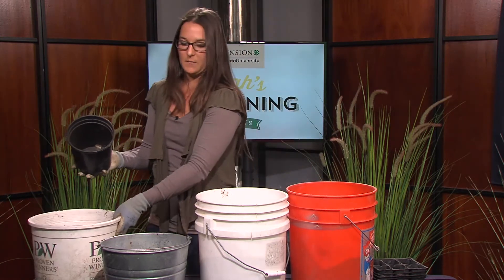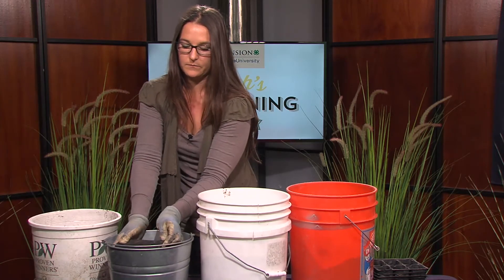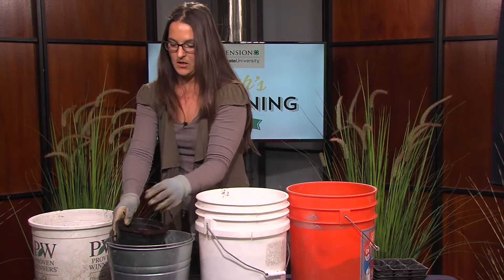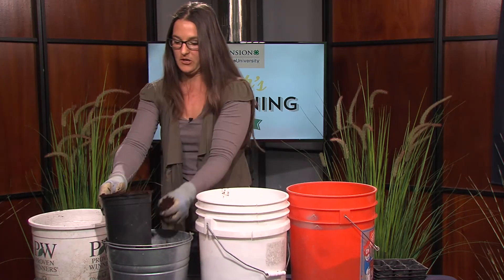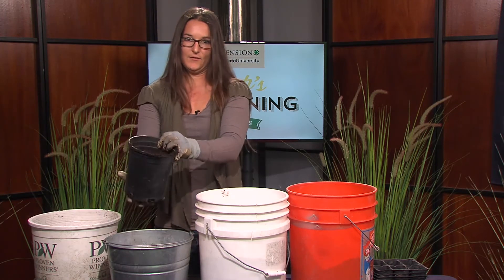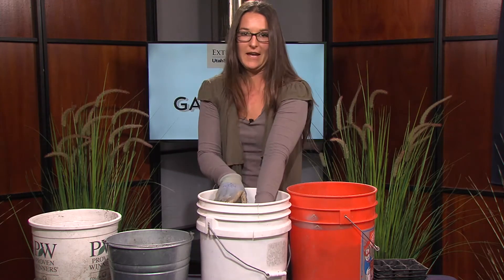Next, I'm going to take one gallon of coconut coir. You can also do this in a large garbage bin if you're doing it in large amounts. That's about a gallon of coconut coir. And lastly, one gallon of perlite.